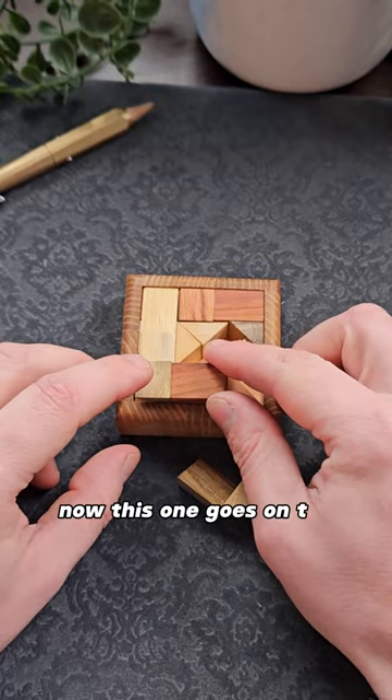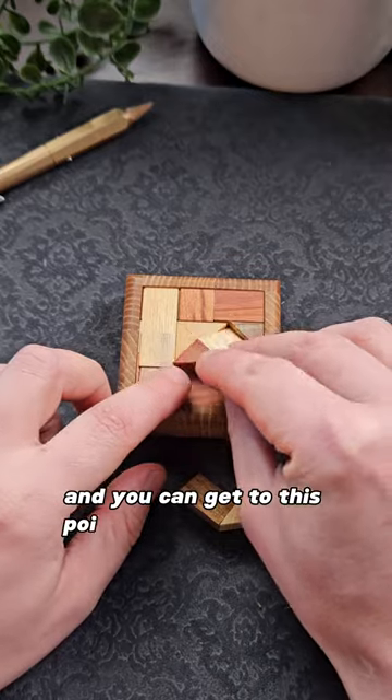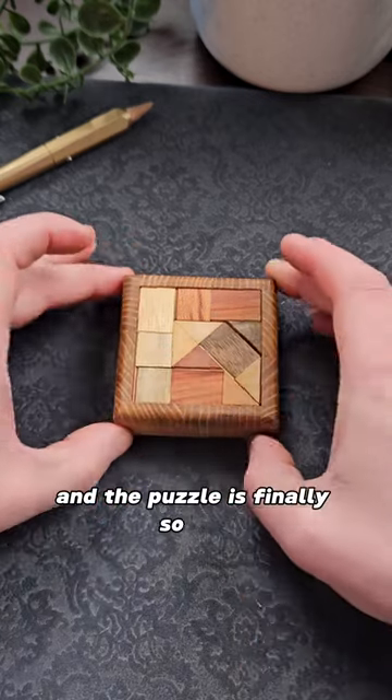Now if this one goes on top we're left with just two to fit into this final gap, and you can get to this point and still be wrong. But hopefully if we've got everything right, this final piece should just sit over the top and the puzzle is finally solved.